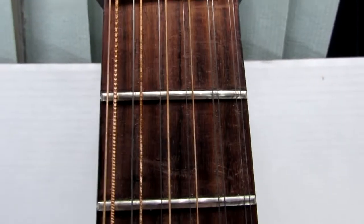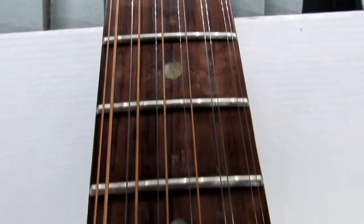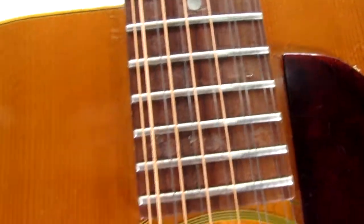The fretboard does have a scrape there on your second fret. There's wear on the 5th, wear on the 7th, and on the 8th, 9th, 10th, 11th, and 12th frets as well. Like I said, she's an older guitar.